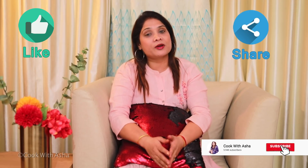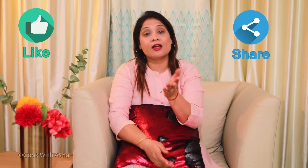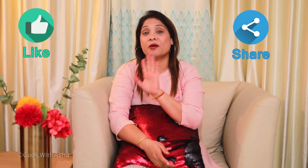Friends, if you like our video, please like it and share it with us. Subscribe to our channel and don't forget to press the bell icon. We'll see you next time. Until then, stay safe. Bye bye!